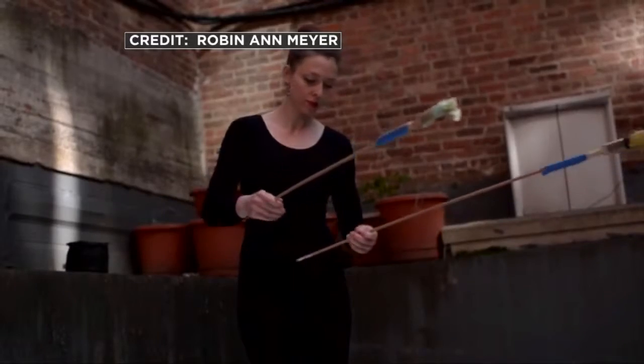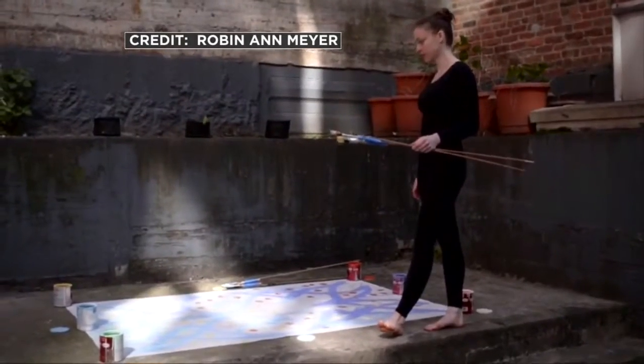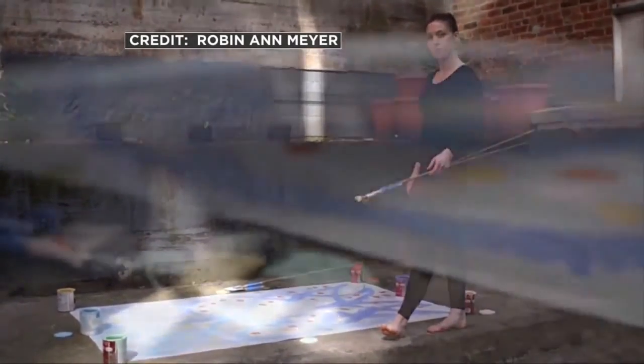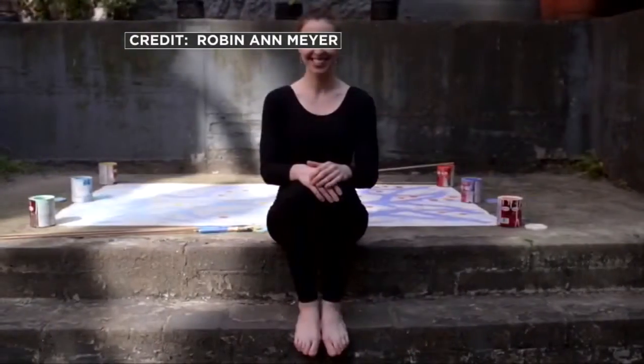Did you rig these brushes with extra long handles or something? Yes, I do. I tape them with masking tape to quarter-inch dowels. I'm just blown away by this. And how would you describe your art?